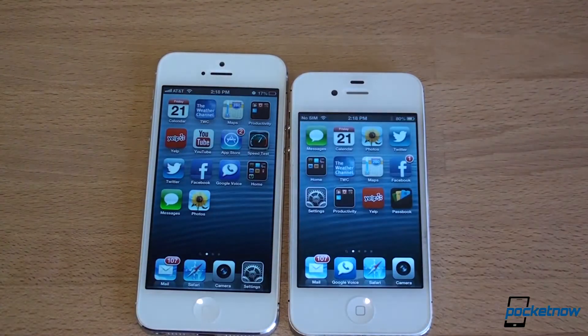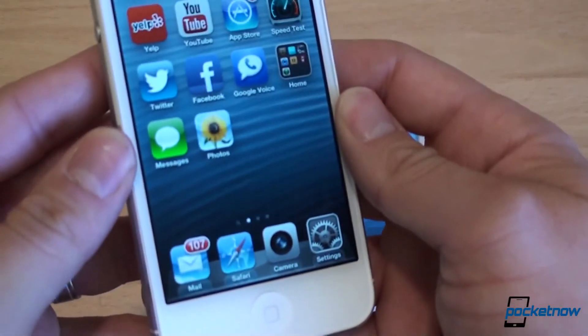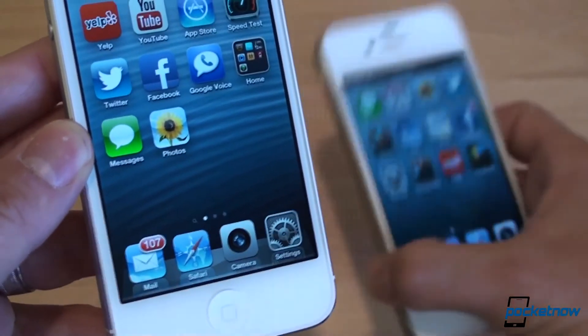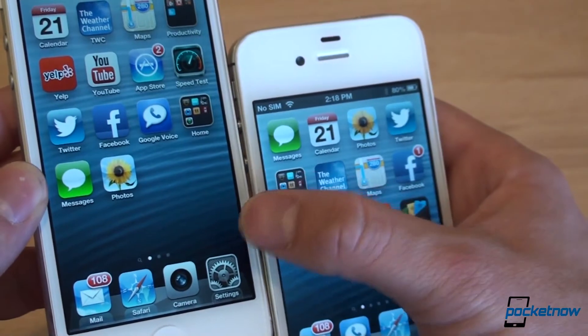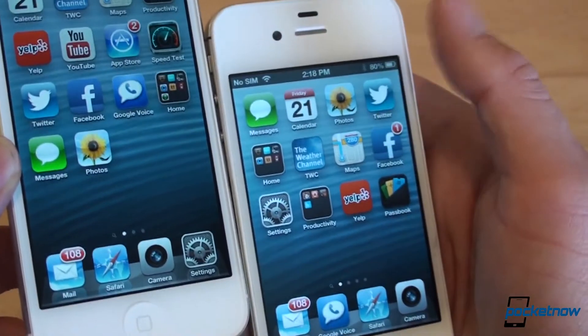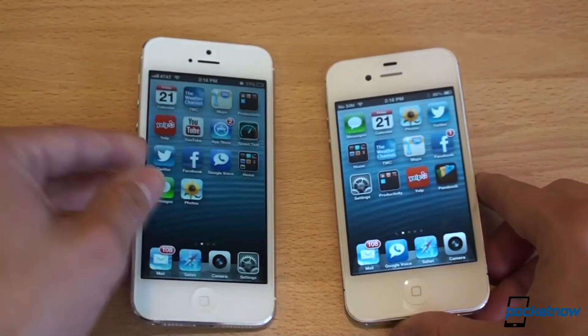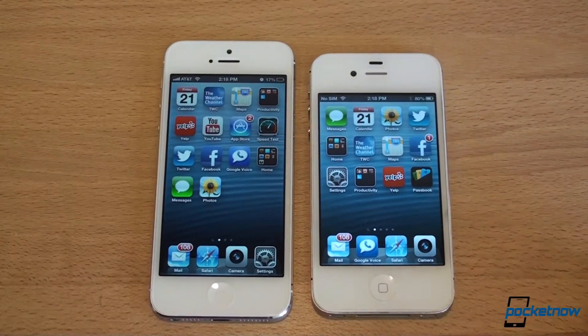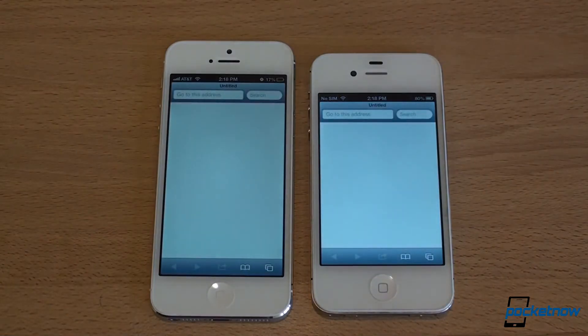We're going to do some speed tests, but first a note on screen quality. Here's the Photos icon on the iPhone 5 — and look at it on the iPhone 4S. As you can see, the yellows are a little bit more yellow, the green is a little bit more green, the blue is a little bit more blue. There's no question that the iPhone 5 has better color saturation than the iPhone 4S. Let's open up Google Images and compare a high-res image side by side.